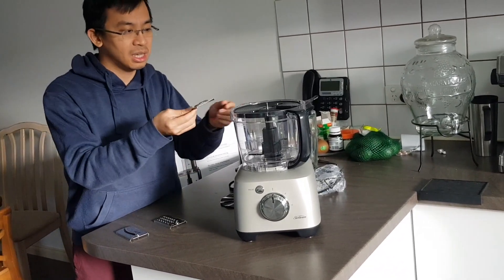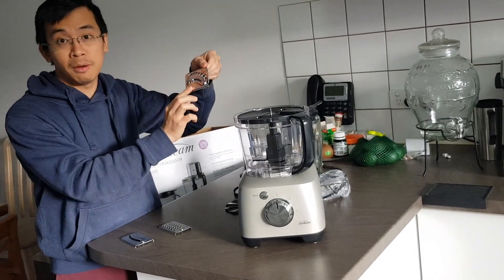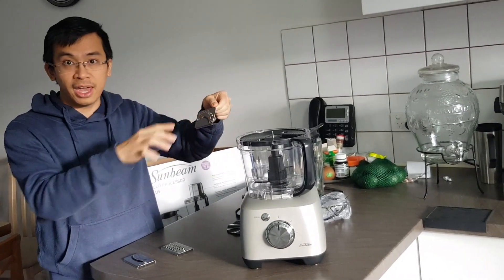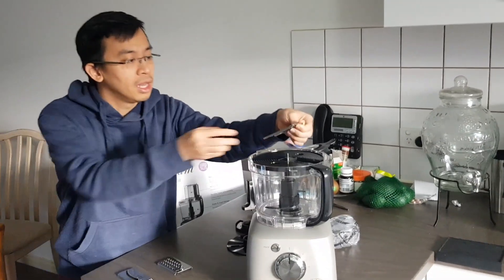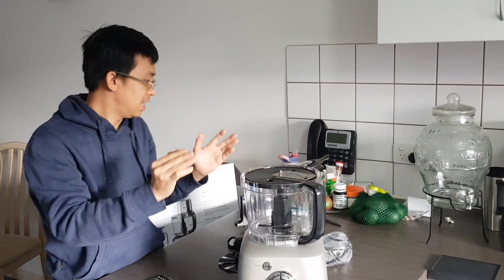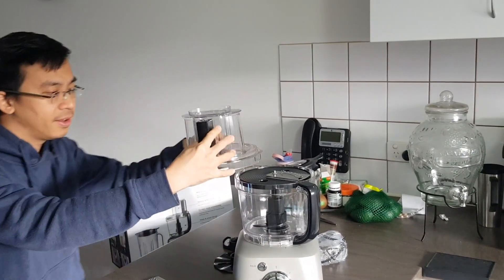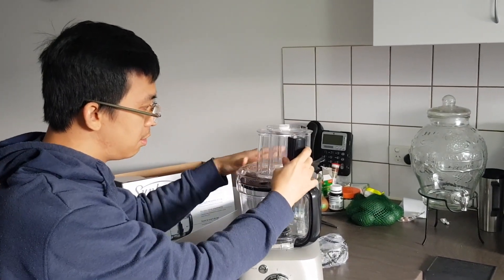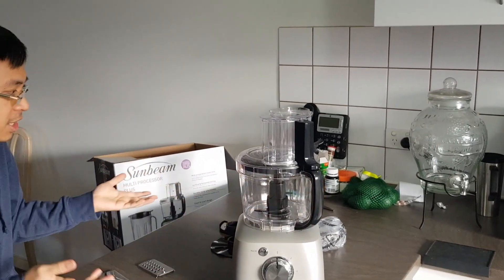Let's start with an example using the shredding plate. By the way, make sure you are very careful when touching the surface of any blade, because they are very sharp and can hurt you. First, you put the plate in like this — there's a cap, you put the cap on it, place it this way, and it goes right in. It's very easy.